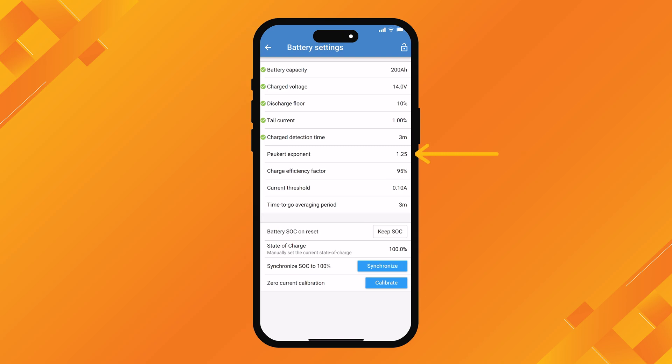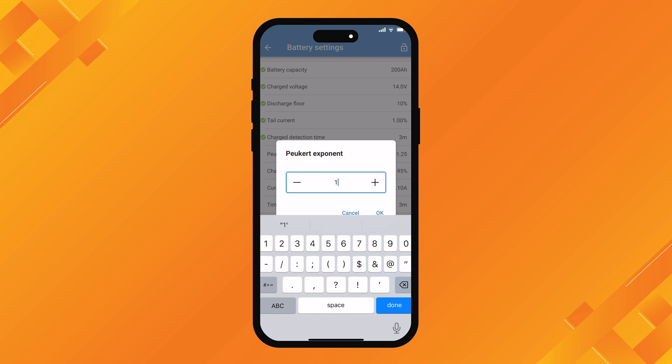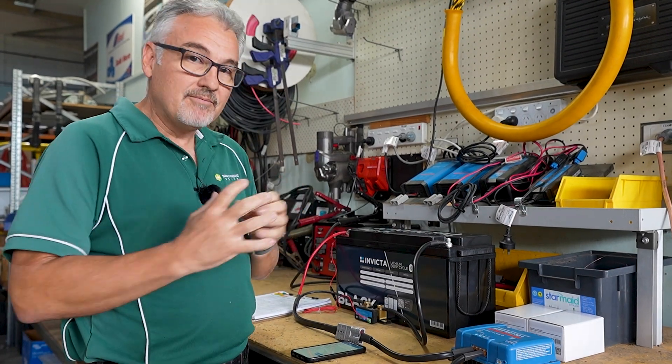The Peukert Exponent comes to 1.25 as standard, which is fine for AGM lead acid type batteries. If you're using a lithium battery, it's recommended to set it to 1.1. Peukert Exponent has to do with the way the battery deteriorates over time - lithium batteries are much better than AGM, so you set it a little bit lower at 1.1. Next we come to charge efficiency factor. 95% is what we recommend for lithium batteries. Victron do recommend setting it at 99%, so anywhere from 95 to 99% is going to be pretty accurate. We're going to stick with 95%.